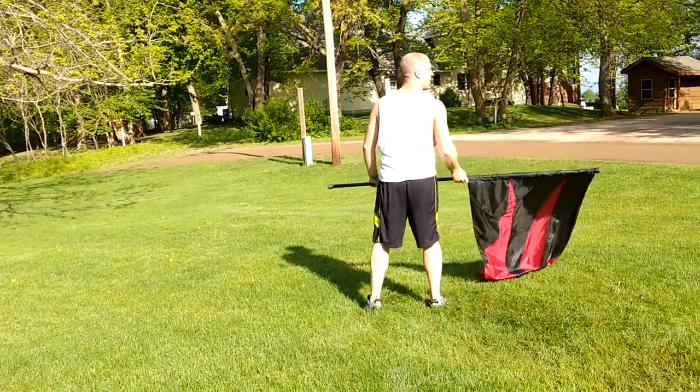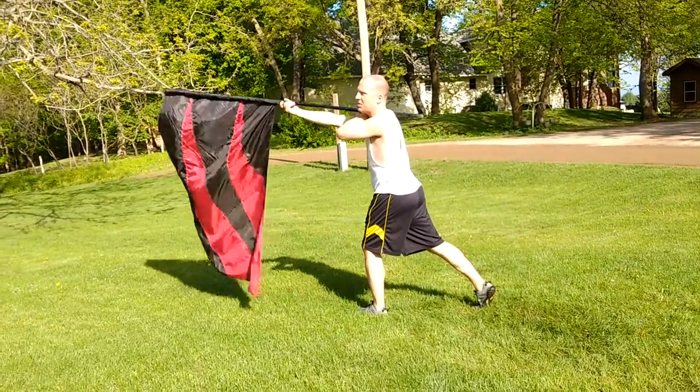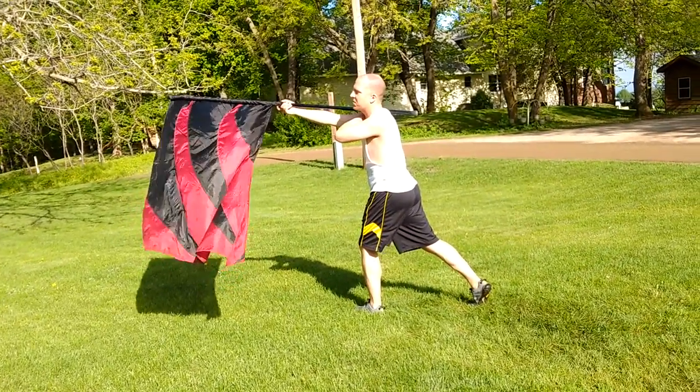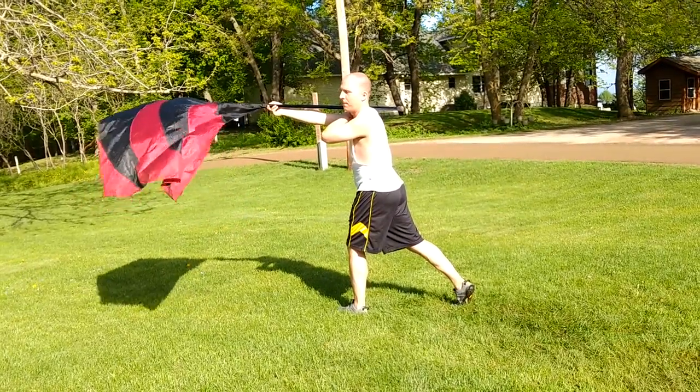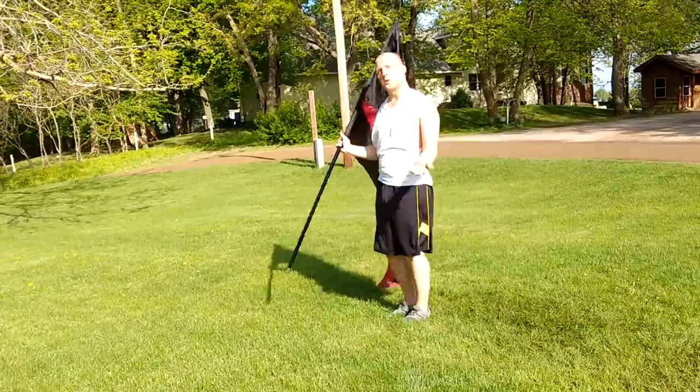And from here you pause and just swing — 21, 22 — sort of like our basic, but not quite. Hold 23, 24. And then from here you just go to your partner.